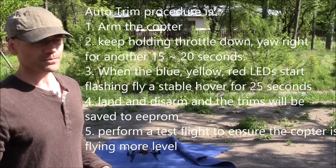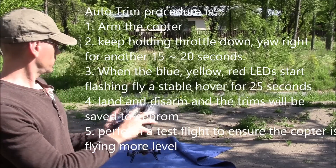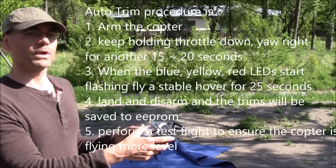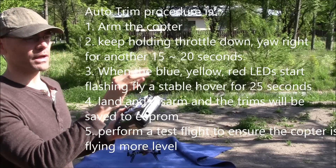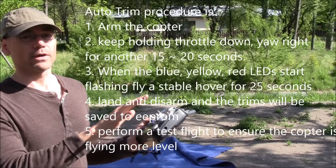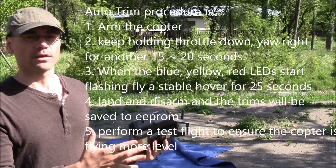There is actually another way to use the auto trim feature. Instead of using channel 7, what you can do with ArduCopter is hold the throttle down, then hold the yaw completely to the right for about 20 seconds. At that point you'll see the red, blue, and yellow lights on the back of the APM 2.5 start flashing in a circular pattern. At that point you have about 25 seconds in which you should fly the copter and try to keep it as level as possible — it will record the average roll and pitch and use that as your new trim.